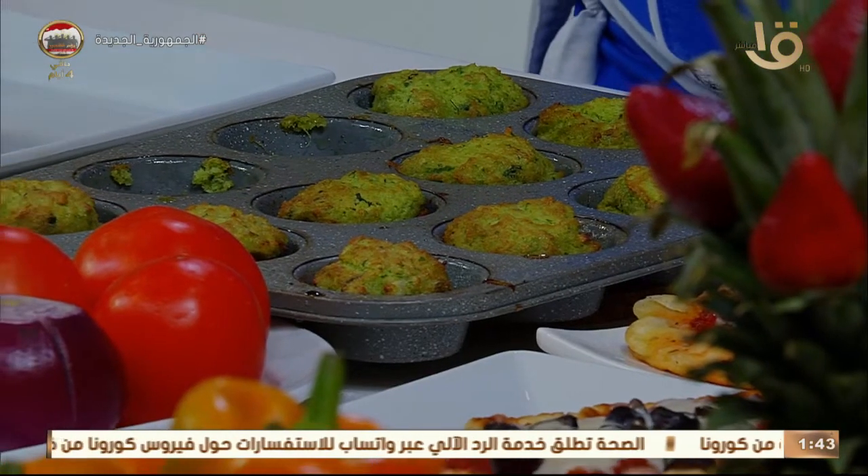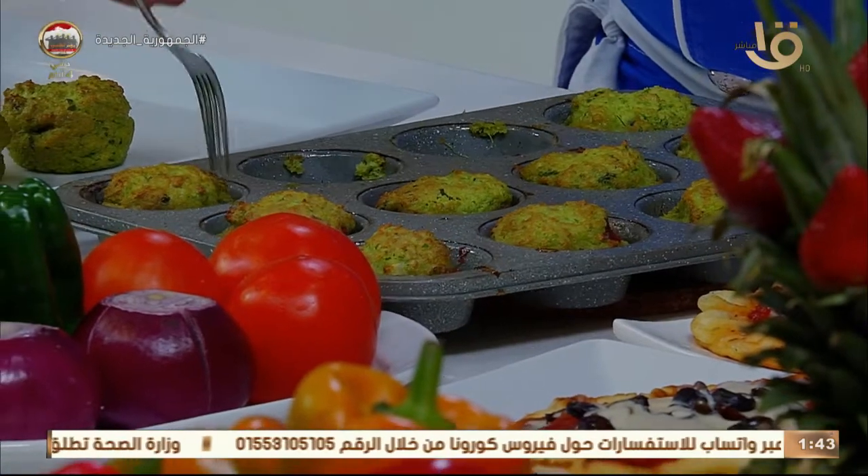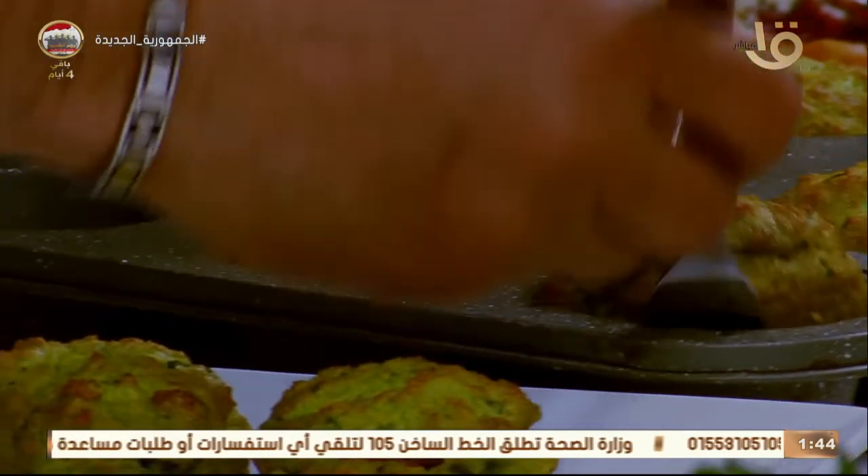ألف بيت ومطبخ يعملها زي ما أنا بعملها. مستوية من جوه ومن برا. لما بشتري طعمية بقليها مقرمشة من برا ومن جوه، عجينة تامة.